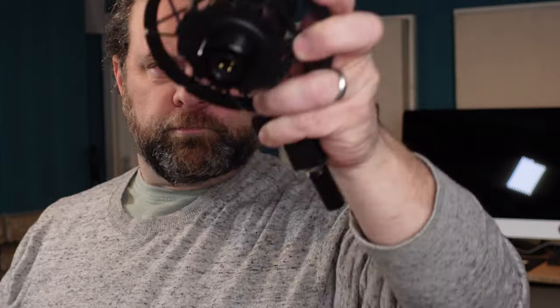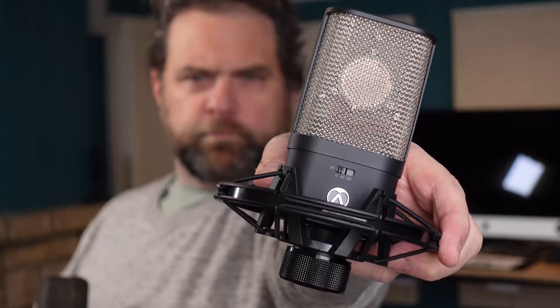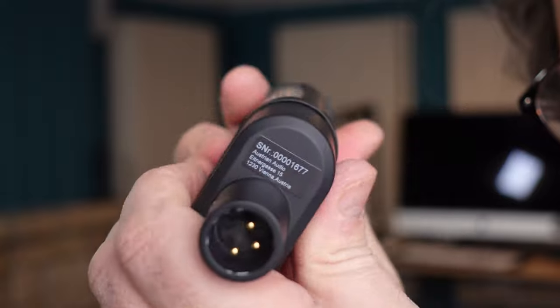Today we've got one that's similar in specifications and certainly looks very similar, but it's about half the price of the OC18. I want to say right up front that Austrian Audio did send me this microphone for this review, but that's not going to really affect my review — I don't tell you to buy it or not.